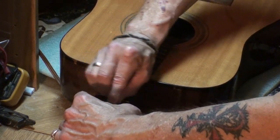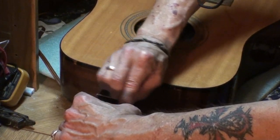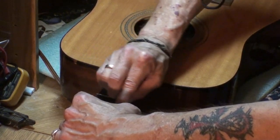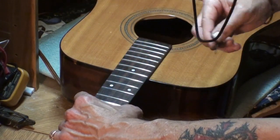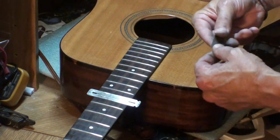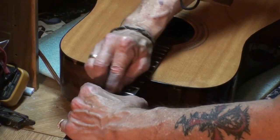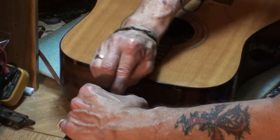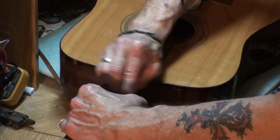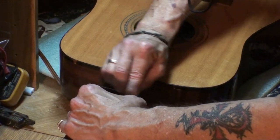Hear how it bites in and then it gets smooth sounding? I can see it's doing a job because that thin line of blue that we talked about in the last video on this guitar — I can see it disappearing. When it's gone, I know it's time to move on to the next grit.